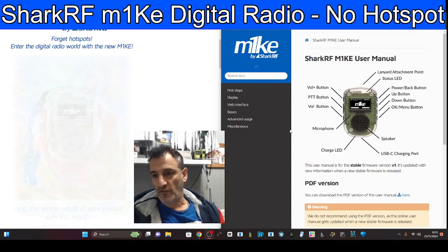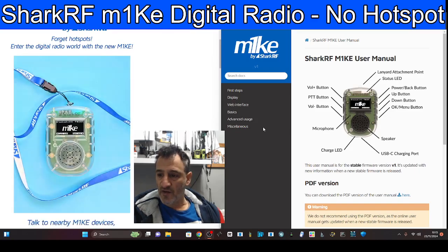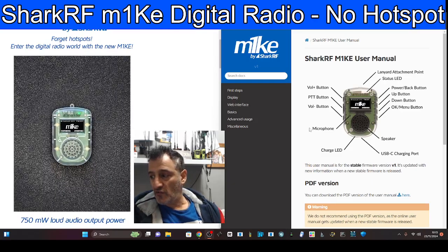M0FXB — forget hotspots. Enter the digital radio world with the new M1KE. This is what Shark RF, the makers of the OpenSpot, tell us. They've always made great products. Never seen a screen before, so this is a first for Shark RF.